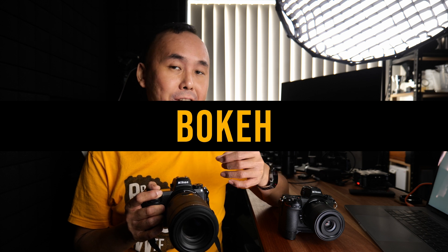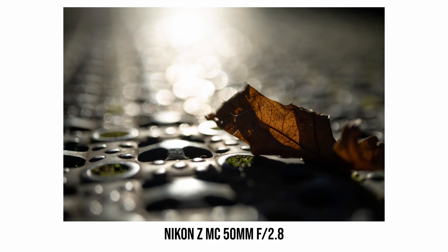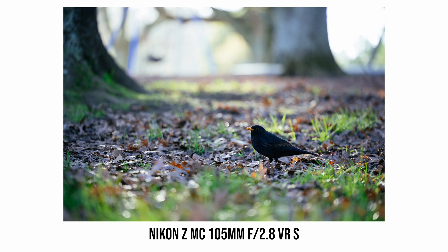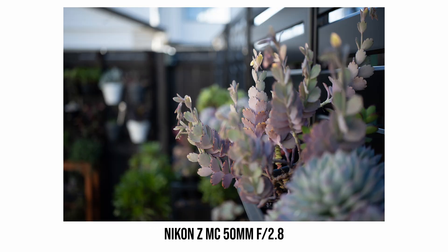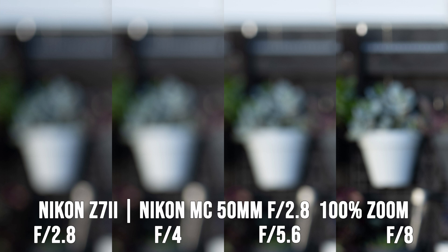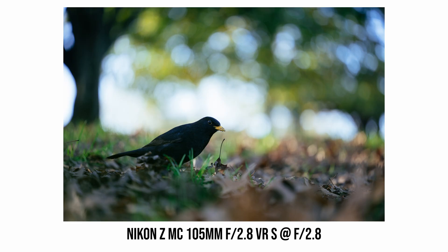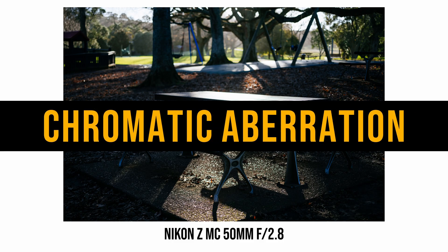For macro lenses, out-of-focus area rendering is very important, and not surprisingly both of these Nikon macro lenses render it very beautifully. The bokeh is very soft and very dreamy, and even when you stop down the lens, the bokeh balls are still very rounded and nice. The 105mm macro lens with its longer focal length can melt the background more easily than the 50mm lens. However, with the 105mm lens, when shooting close-up subjects at maximum aperture, the bokeh balls near the corner or edge of the frame can be clipped a little, and there's also a slight cat's eye effect, which I don't really notice with the 50mm lens.